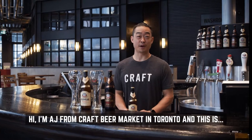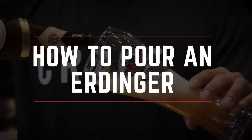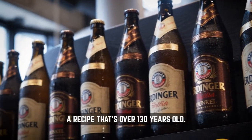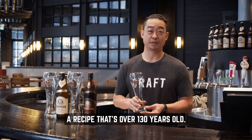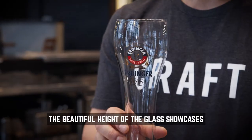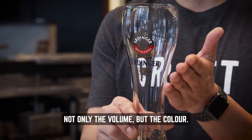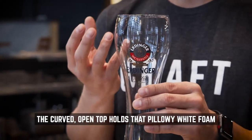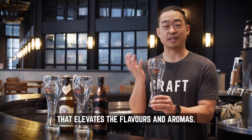Hi, I'm AJ from Craft Beer Market in Toronto, and this is how you pour an Erdinger Wheat Beer. Erdinger Wheat Beer is actually brewed using a recipe that's over 130 years old, so for a special beer I'd say that you'd need a special glass. The beautiful height of the glass showcases not only the volume but the color, and the curved open top holds that pillowy white foam that elevates the flavors and aromas.